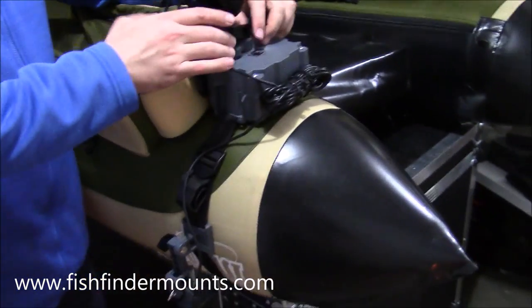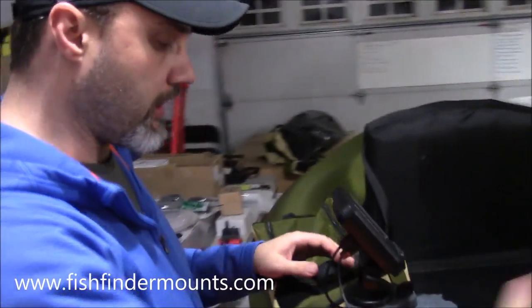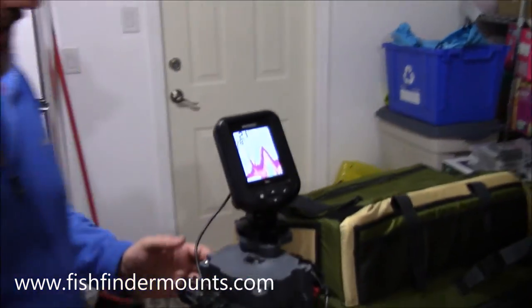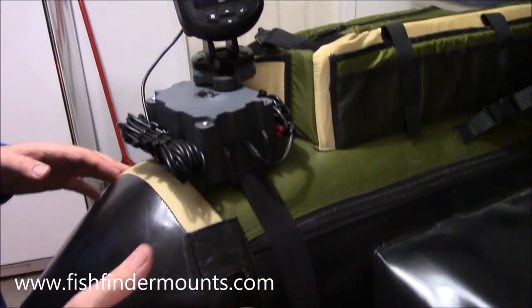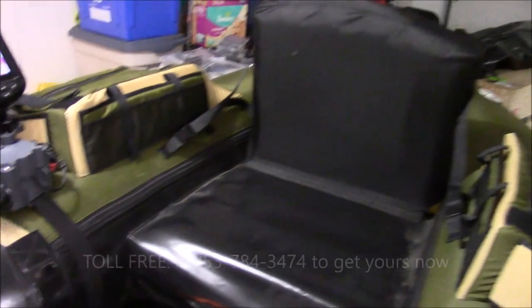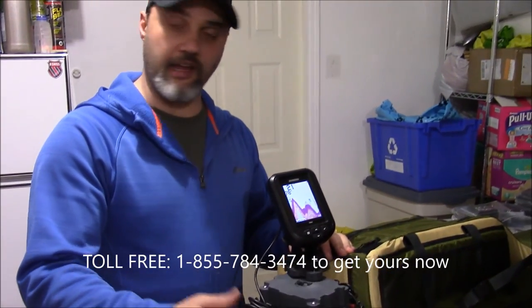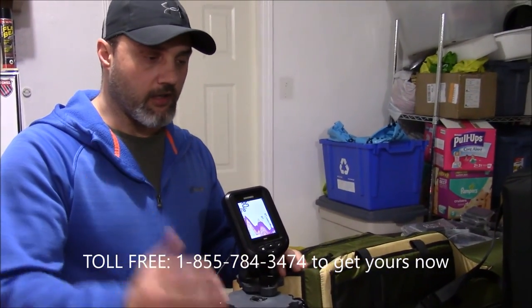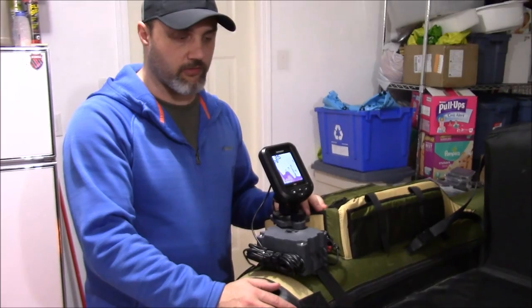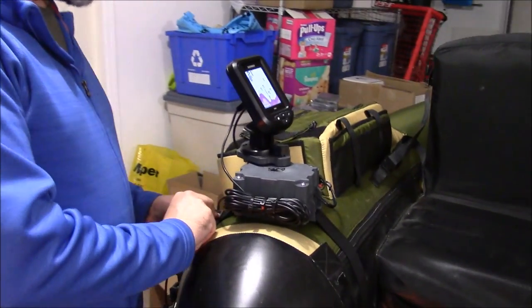Here you see the 2.9 amp hour with the Hummingbird 196 CI, and you can see just how well it fits on the Super Fat Cat LCS from Outcast. These are amazing float tubes — durable and very popular for float tube fishermen. Our systems fit wonderfully on those, and also on Cumberland tubes, ODC tubes, Creek Company tubes, and Classic Accessory tubes. These work on anything.